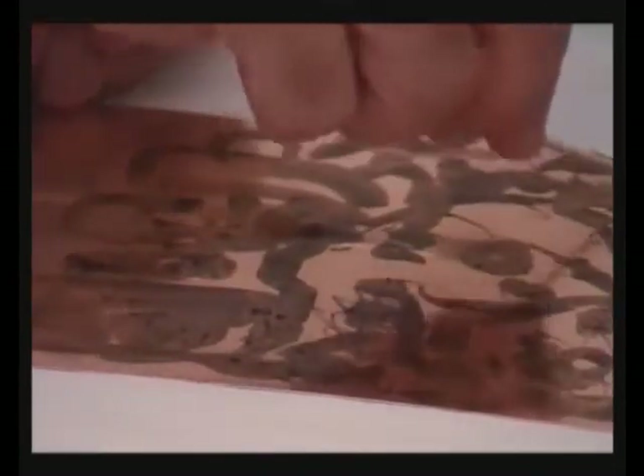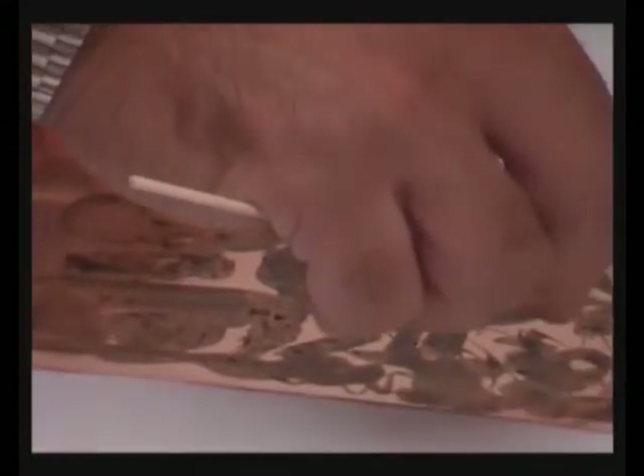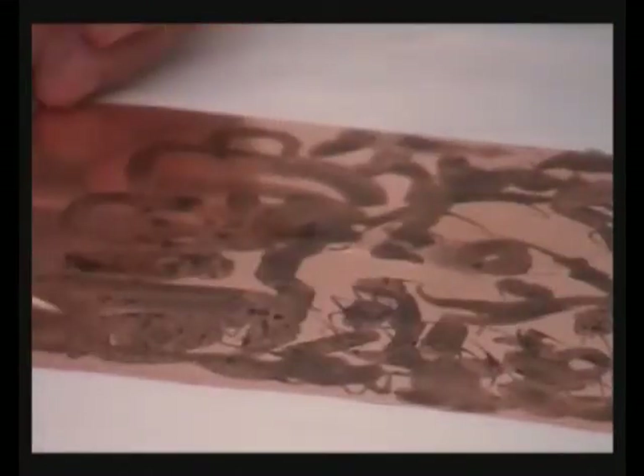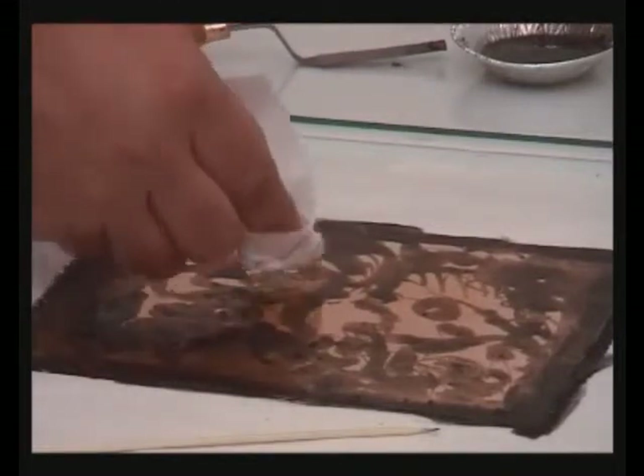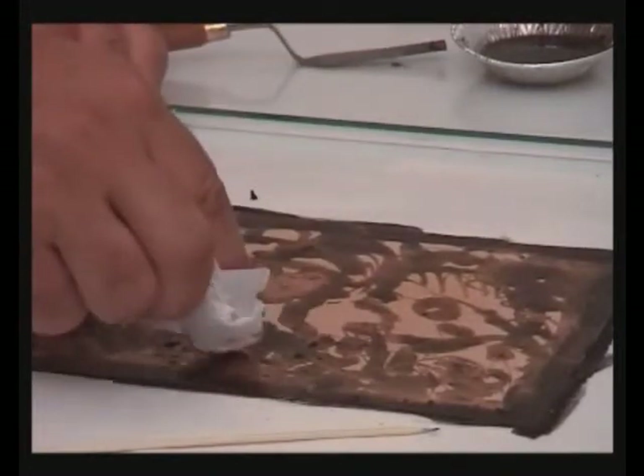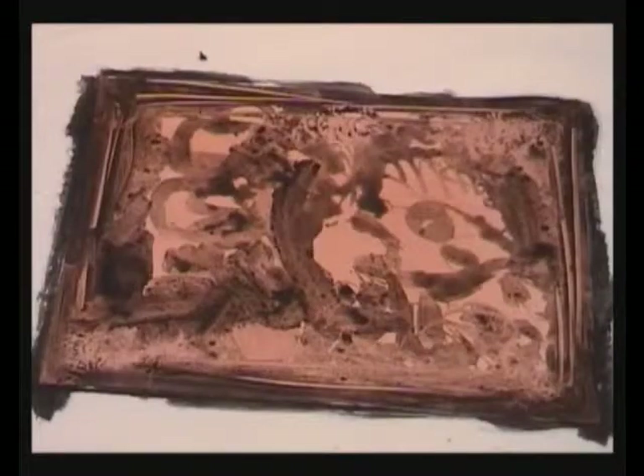It's interesting to note that the ground would slowly break down after two to three hours of etching. This happens because it doesn't contain any acrylic binder. As you can see, the pigment forms the most beautiful structures.